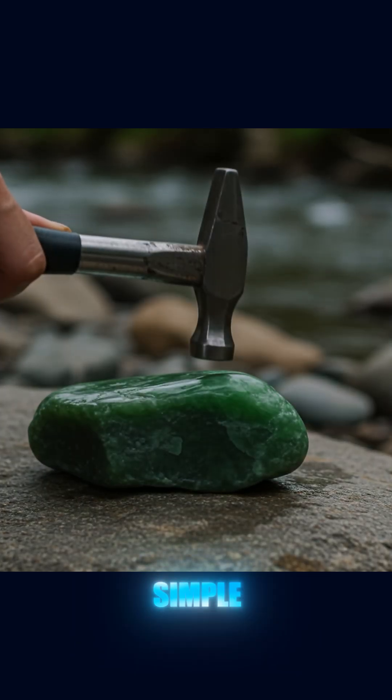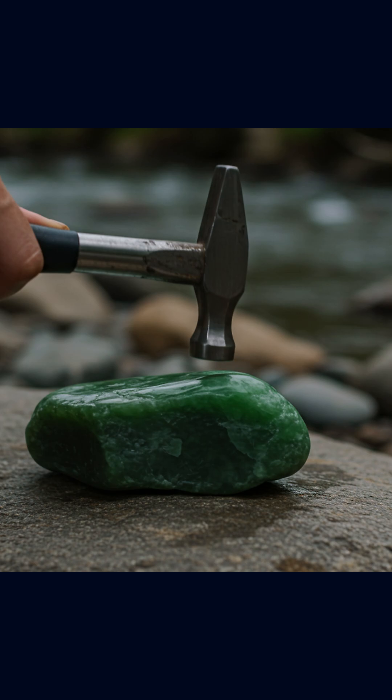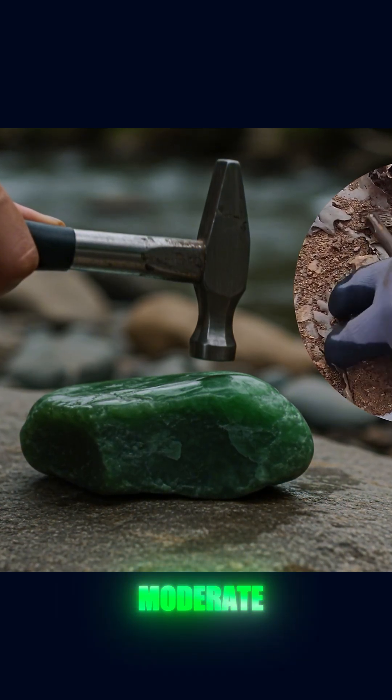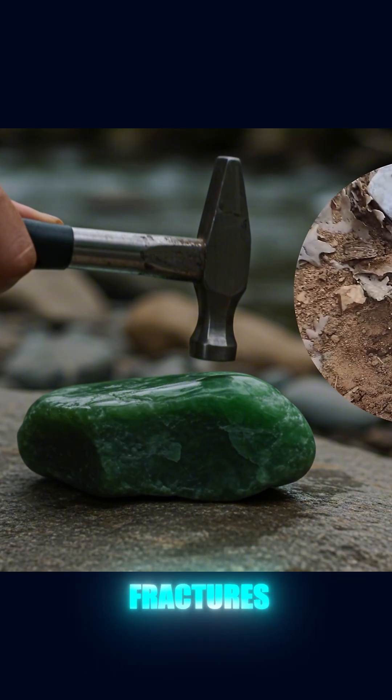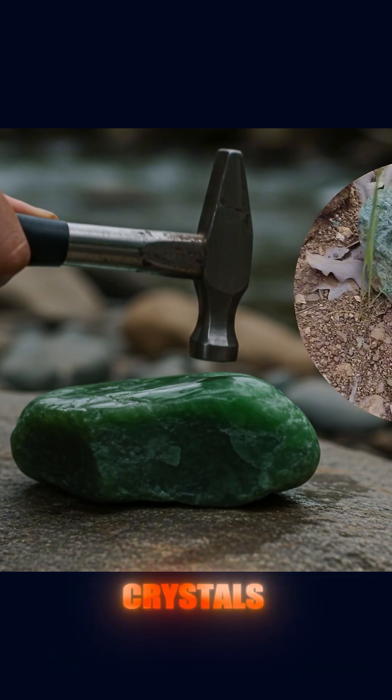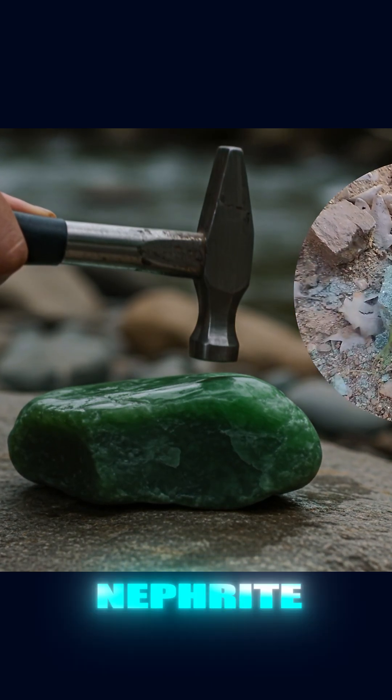Another very useful and simple test is the impact test. Jade is incredibly resistant to breaking or chipping. Even under moderate blows, it rarely fractures. This is due to its internal structure made up of interlocking fibrous crystals, especially in the case of nephrite.